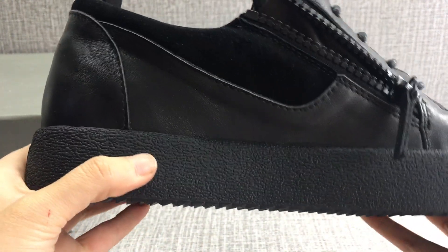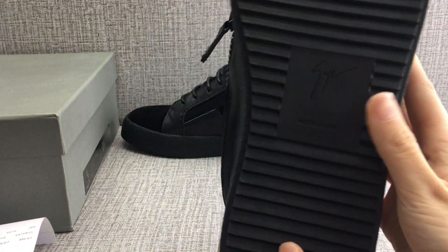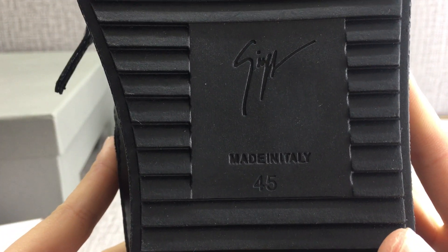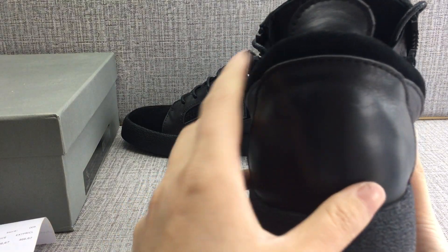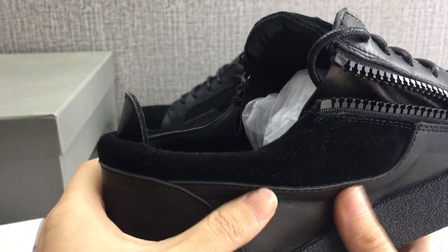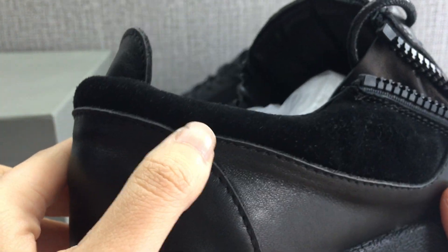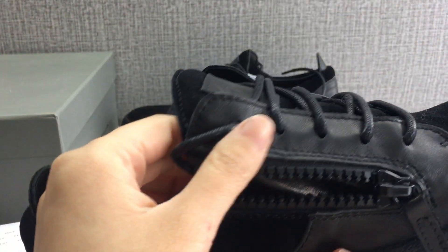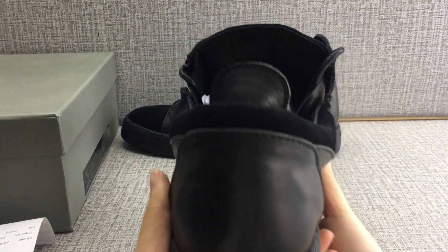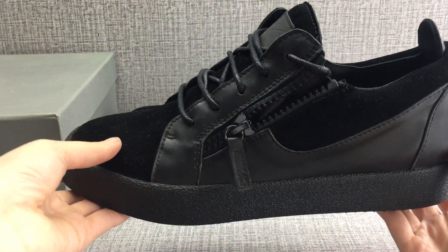Sewn rubber sole. You can see the size on the bottom. Check out the under alignment — very neatly done.